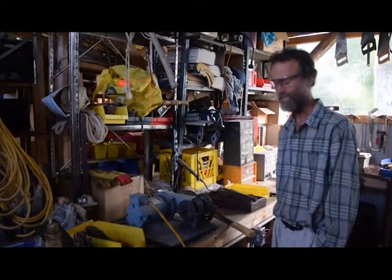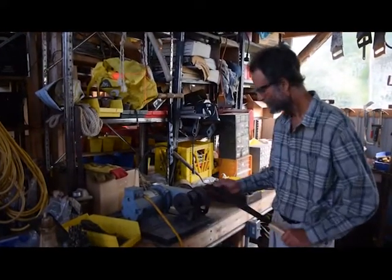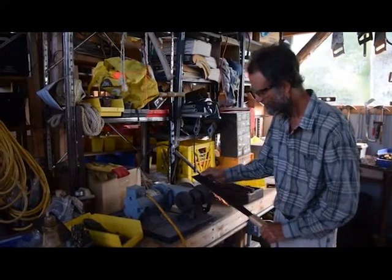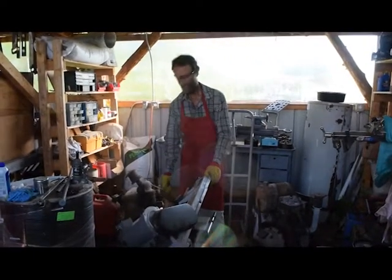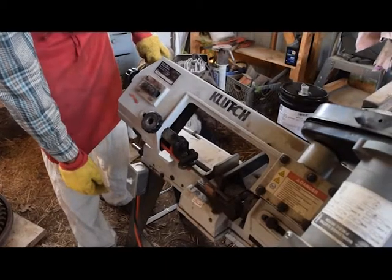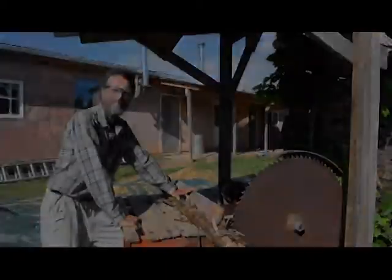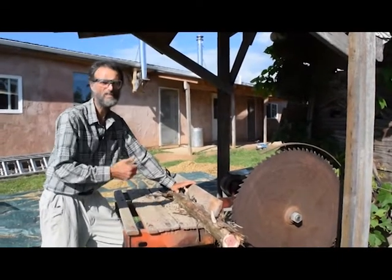Here's our daylight drive bench grinder that we run when the sun's out. This is our daylight drive metal cutting bandsaw. Our daylight drive DC power is powerful stuff — we can even cut firewood with it when the sun's out.